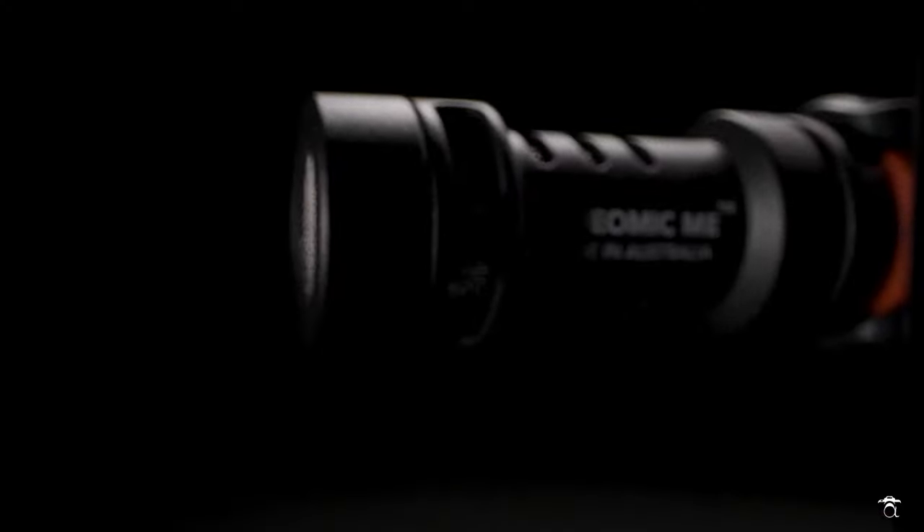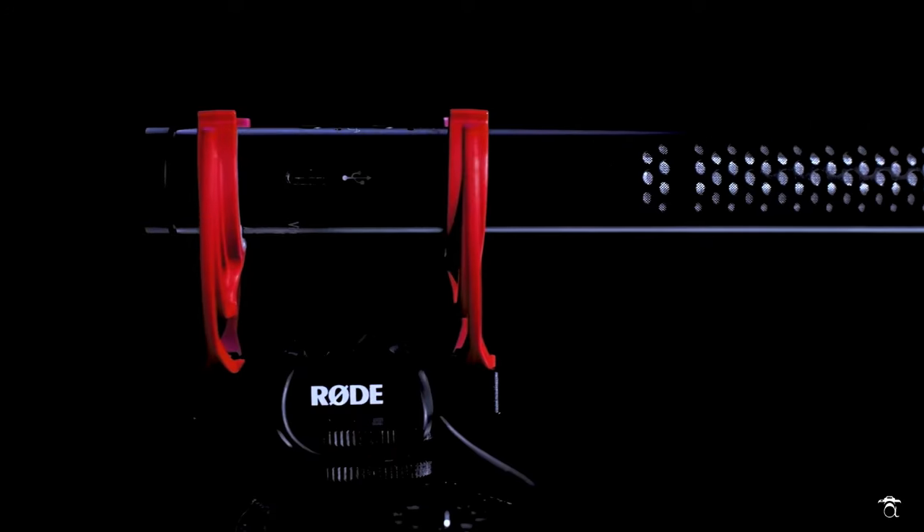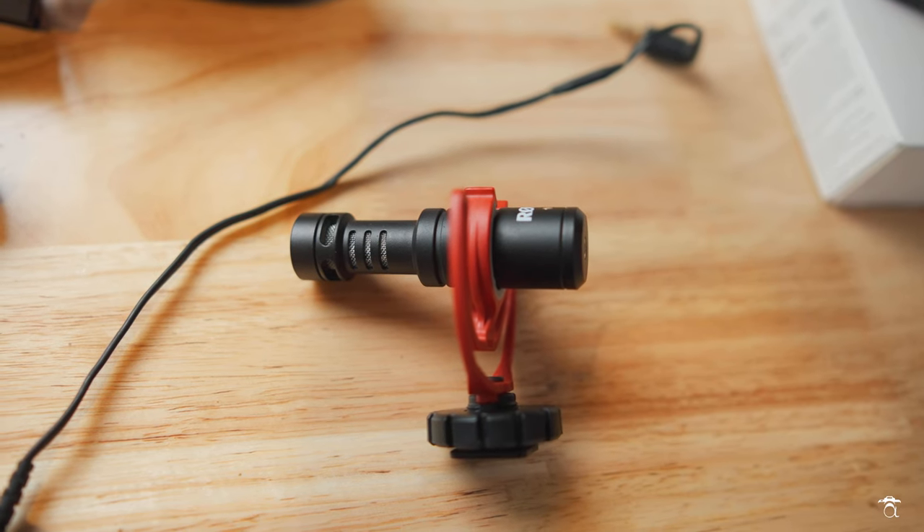Right now you're listening to the Rode NTG5, which is an XLR mic running into my Sony FX3, and it sounds great. Rode has a huge lineup of shotgun mics to choose from. My preference for a bigger full-frame setup like the Sony FX3 when I'm on the go is the Rode VideoMic NTG. And when I'm shooting on smaller cameras like the Sony ZV-1 or even my GoPro Hero 10, I usually use the legendary Rode VideoMicro.